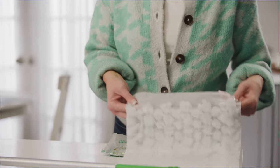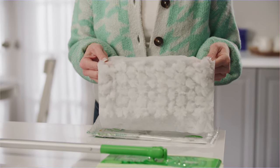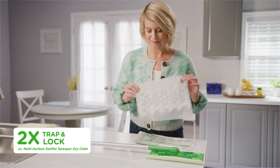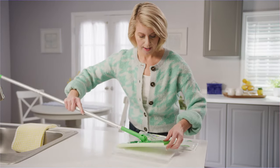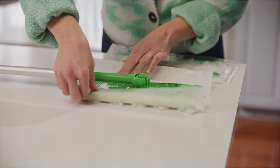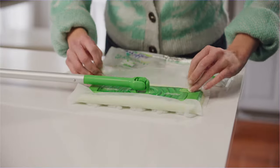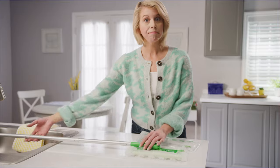Next, let's attach a heavy-duty dry sweeping cloth. The 3D structure and fiber trap and lock dirt, dust, and hair. Push the cloth into the grippers to make sure everything stays where it belongs. And done.